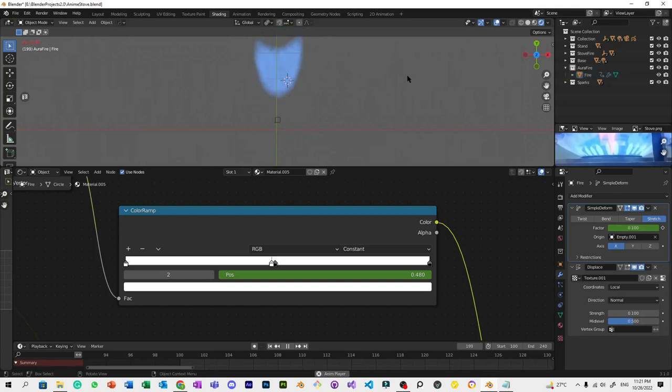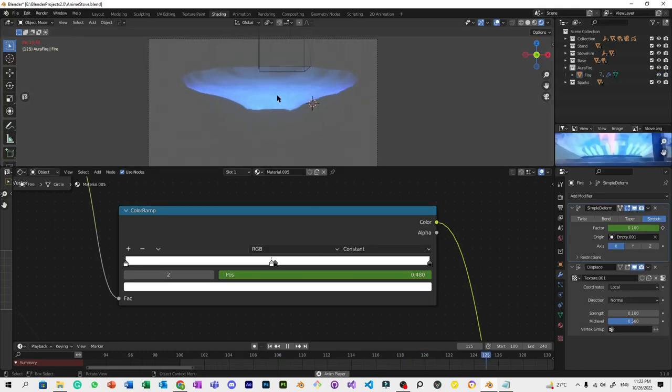That's why there's a constant wiggly effect — the wind is always present. Because if you open a fire stove, of course the fire is not perfect since there's probably wind present in that area. So in the beginning there's a bit of stretch, then a constant wiggly effect to maintain the wind or wiggly effect throughout.